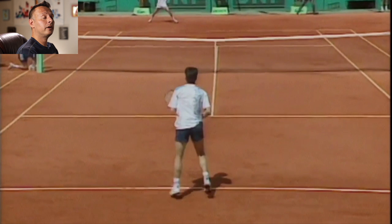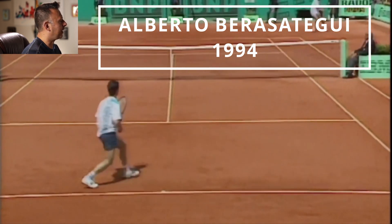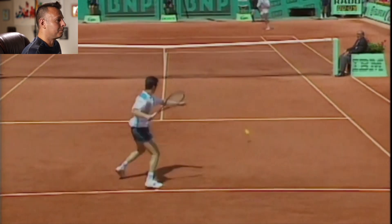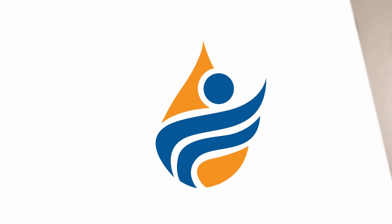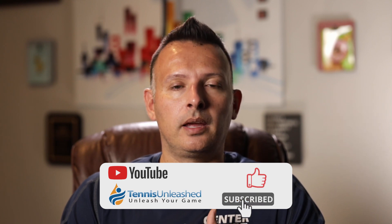If you know who this player is, drop a comment below. I'm going to say his name right now — it's Alberto Berasategui. He is a former top-10 player who made the finals of the French Open in 1994, losing to Sergi Bruguera, had some pretty big wins in his career, was considered primarily a clay court specialist, and had a very extreme Western grip on his forehand. That wraps it up for this video on the earliest example I could find of a player hitting the modern ATP style forehand. If you found this helpful or learned something today, smash that like and subscribe button. I'm Jason Frosto for TennisUnleashed.net — see you next time.